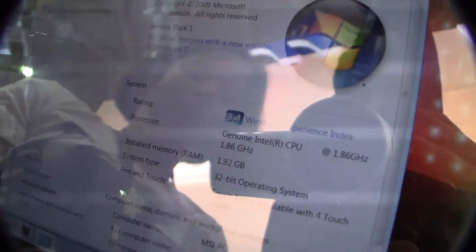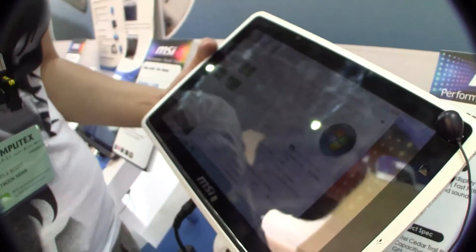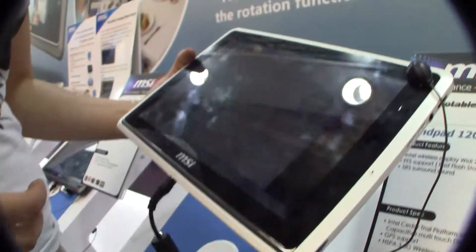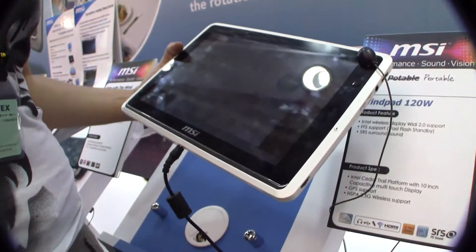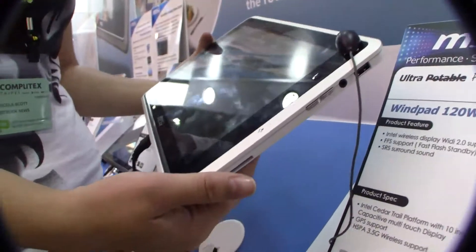This actually has a Windows rating of 3.4, which is incredibly high. The netbooks that I've seen with Cedar Trail have actually been more in the 2.9 range, which is already very high for a netbook, but this would actually have some great performance on Windows.